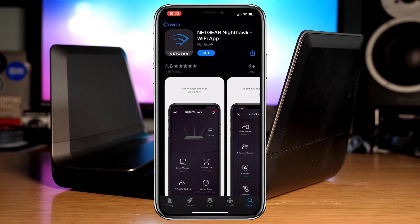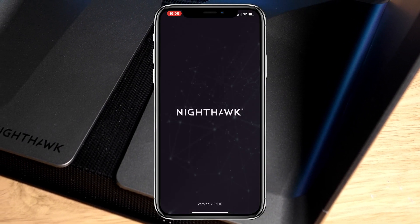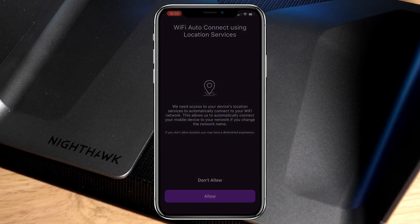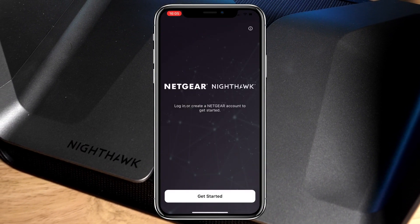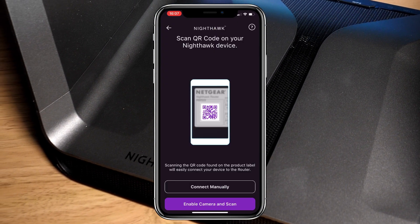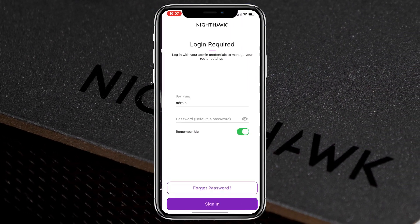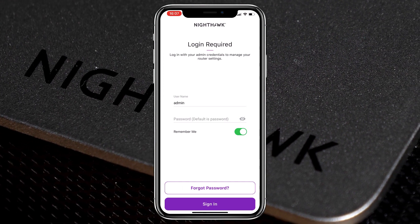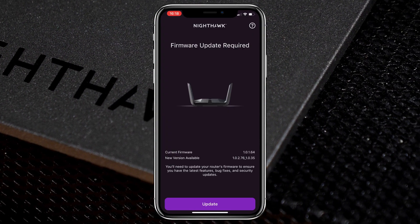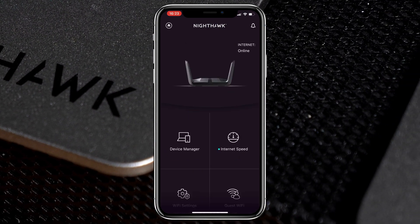Go to your device's app store and download the Nighthawk Wi-Fi app. Once downloaded, open it up and after reading the terms and conditions and choosing your location services preferences, you can create your Netgear account, as well as turn on biometric login such as Face ID and connect the app to your router. Once the connection is made, you will need to update the password for the administration of the router — this isn't the Wi-Fi password, but a password to enable you to change the settings of your router. Once you have done this, you're nearly there. After a quick firmware update, you'll see the settings available on your app.